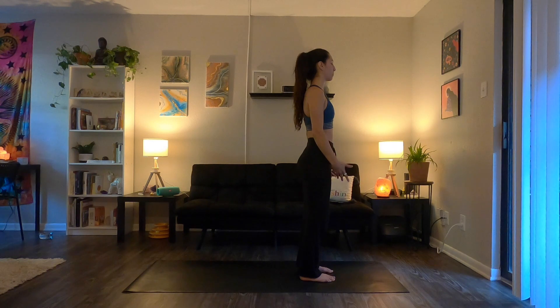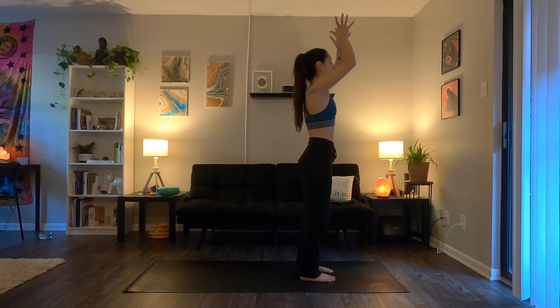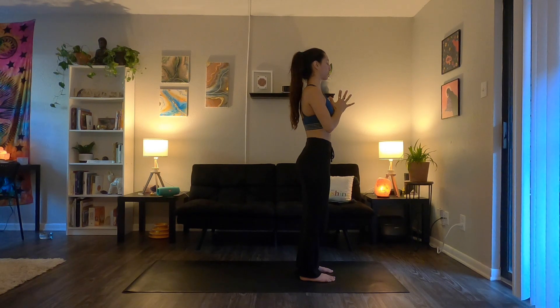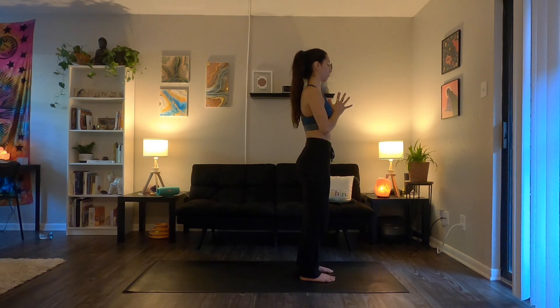Again, inhale, sweep your arms out and overhead — get taller. Exhale, release, bring your hands down by your sides. Take one more — inhale, reach up, and exhale, bring your hands together in front of your heart. Just set your intention for your practice today, whether you're doing this in the morning, afternoon, or nighttime. What would you like to bring more of into your life? What would you like to let go of that's no longer serving you, so that you can step into your power — into joy and freedom.